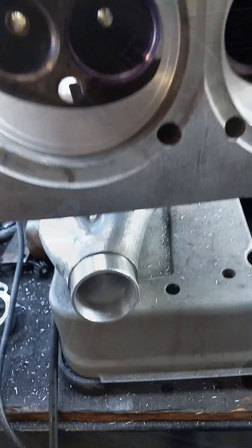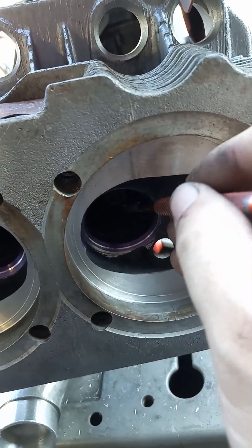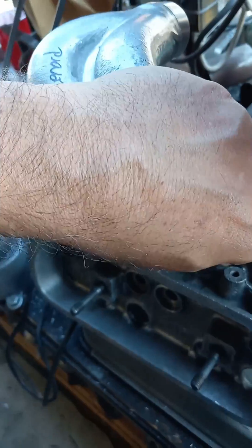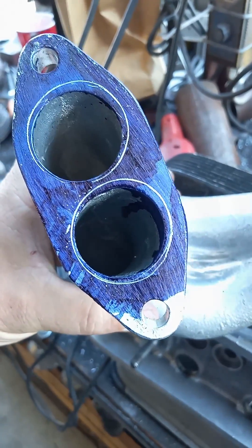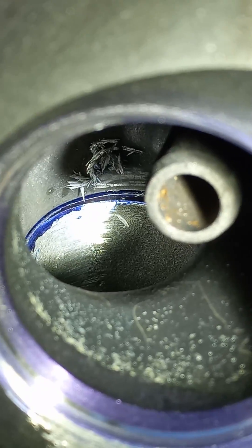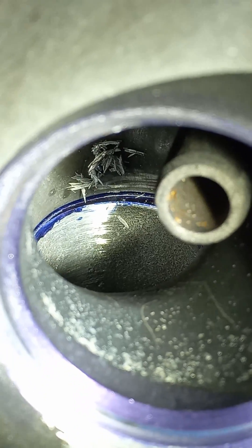You're going to flip the head over now. So there it is — reach the intake and scribe following the port. Take that off of there, and then there you go — it's a perfect outline of your port. You can see the scratch lines in there of the outline of the port.